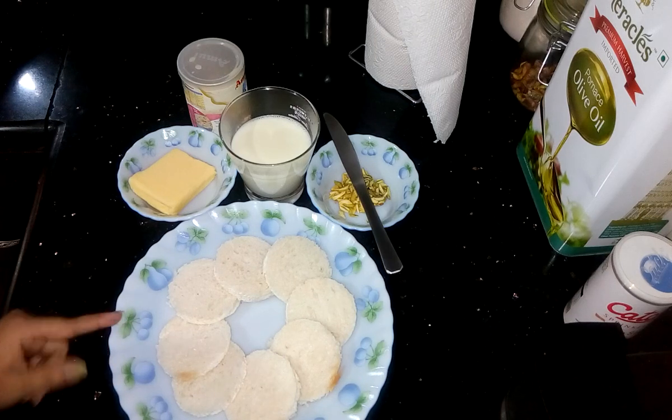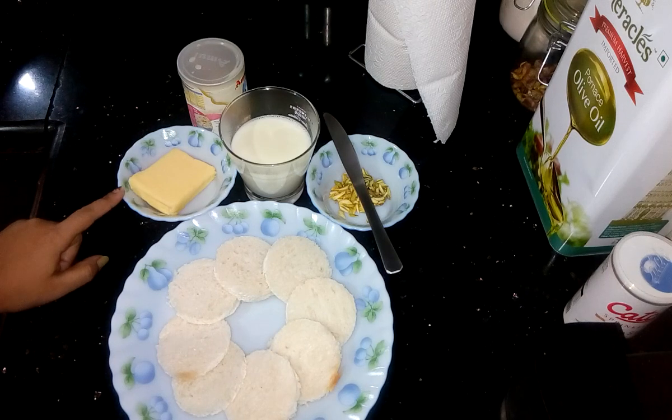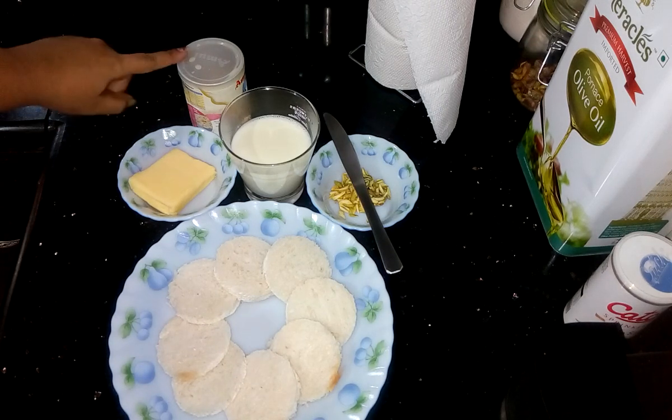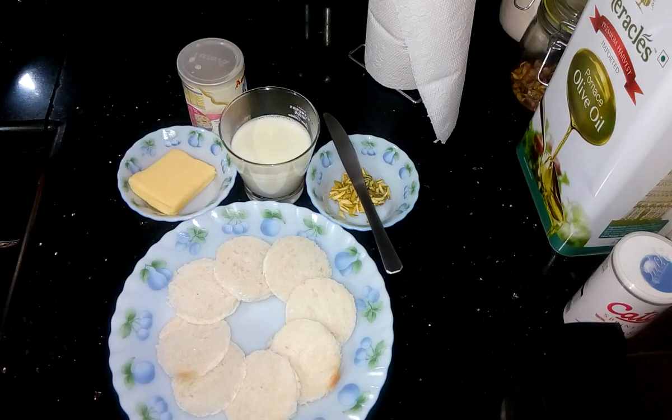Here I have taken some bread pieces, cut into round shape. Butter as per your taste, but instead of butter you can use clarified butter also. Half cup of condensed milk, one cup of fresh milk, and some pistachio for garnishing.